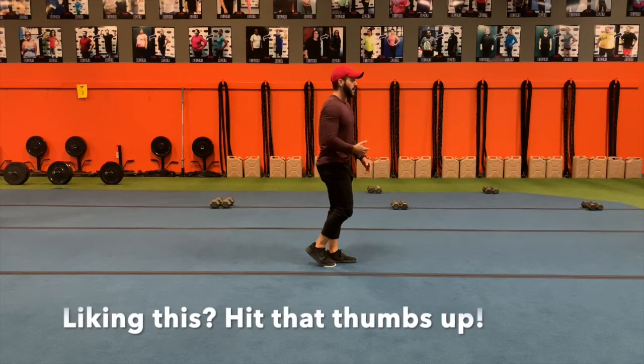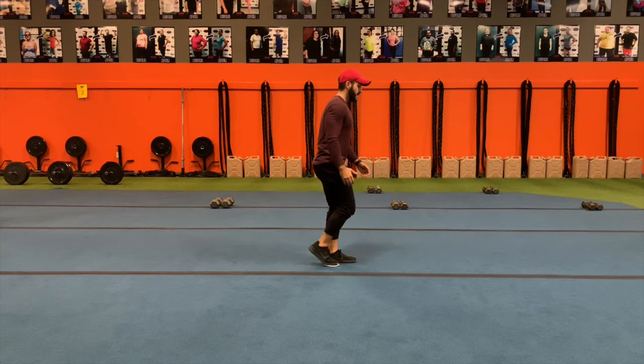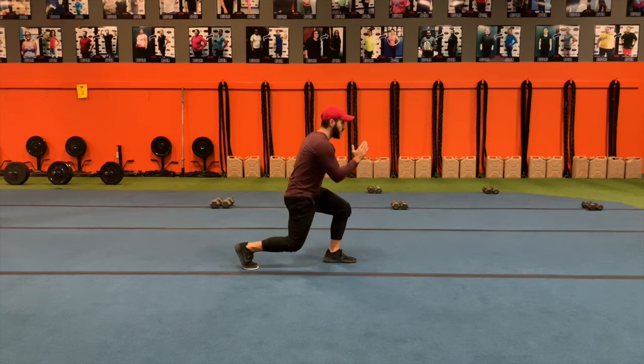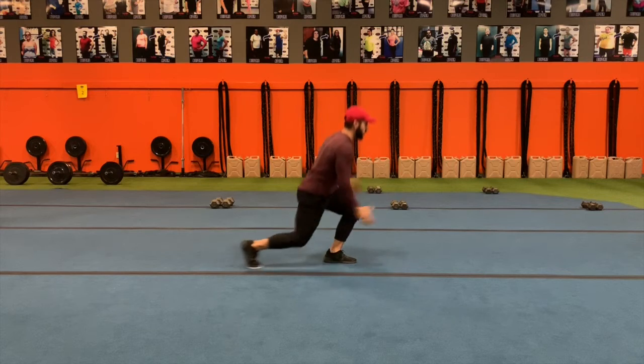When you get really advanced, you want to start getting more speed out of the clients. As they go back, the leg that stays in front — the opposite arm is going to come to the front, and now they're going to be moving like they're running.